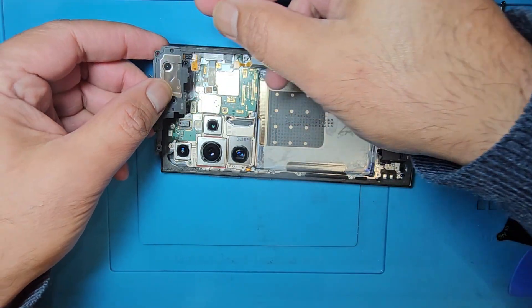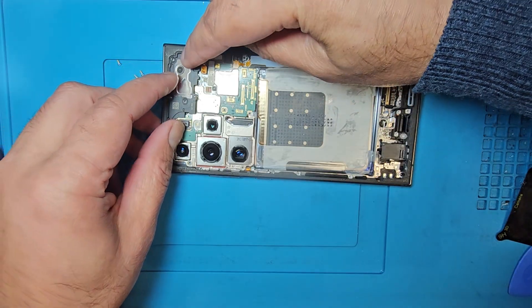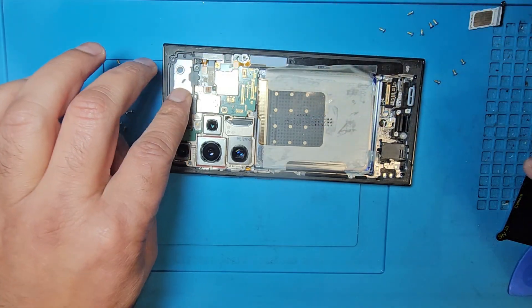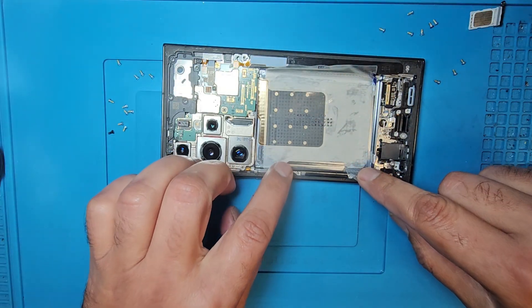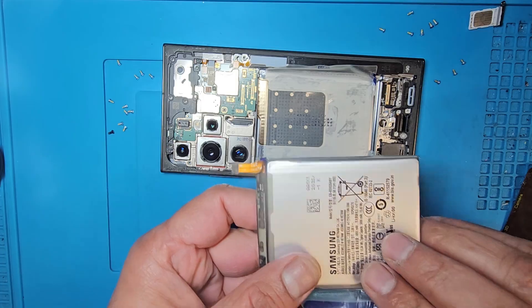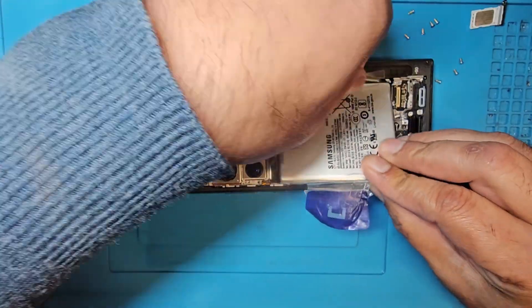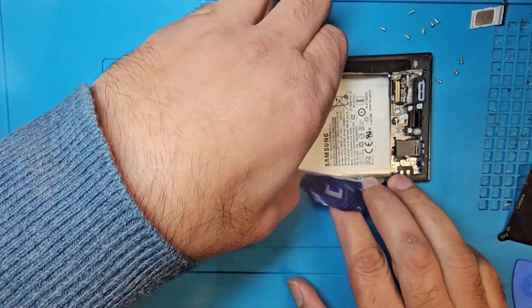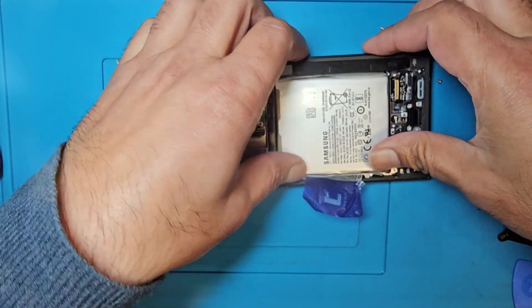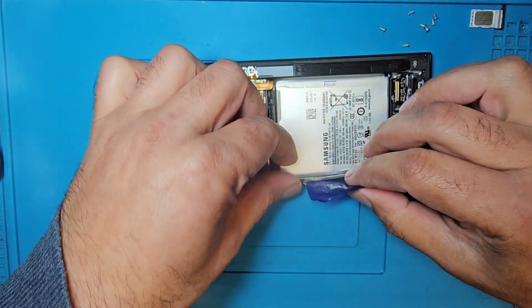Now the top speaker — connect the speaker. Now I'm going to put back the battery the same way we removed it. Just a little push there. The battery is done — put it back as it was, and I'll use tape.